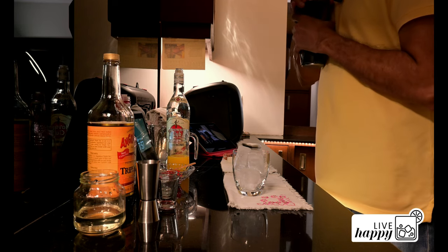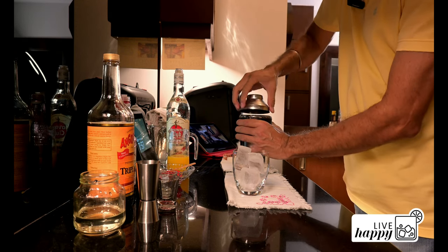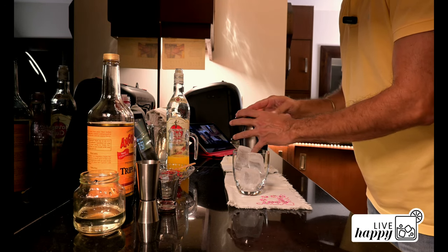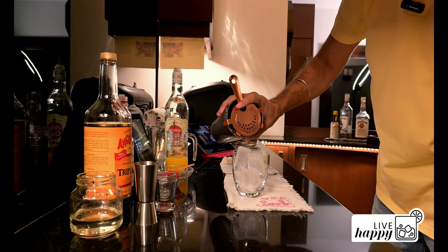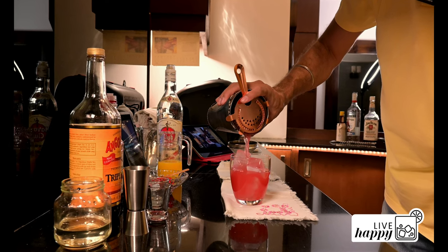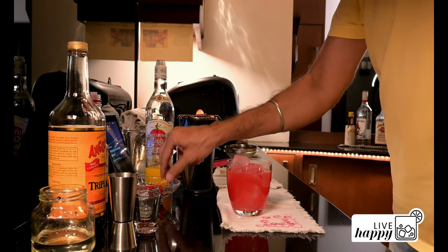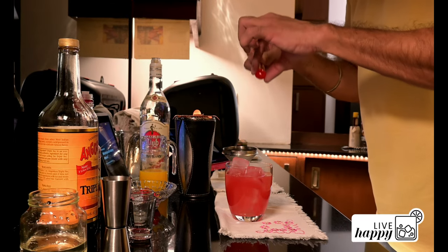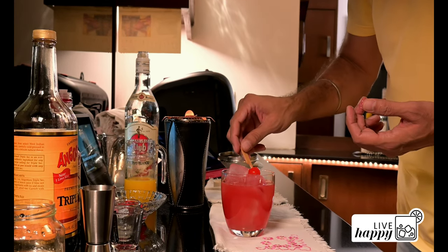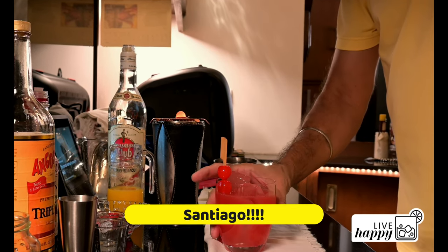Let's pour in — our Santiago. I have to say it's smelling very nice. Pour in gently. See the pink colour? This is looking beautiful. And decorate with a Maraschino cherry. If you can get fresh cherries, all the more power to you. And there you go — this is Santiago.